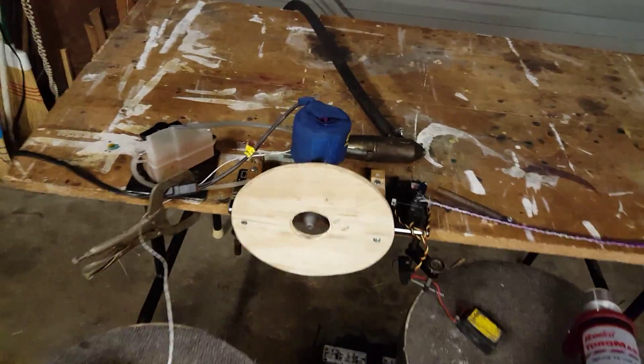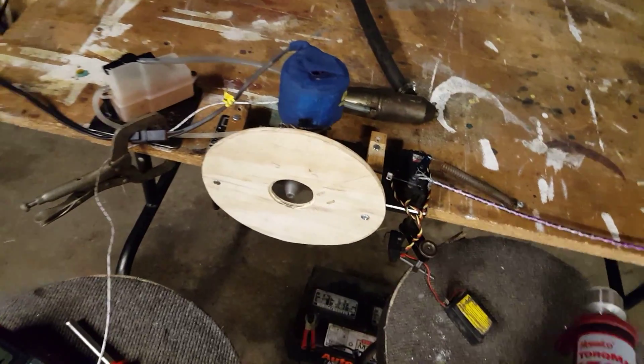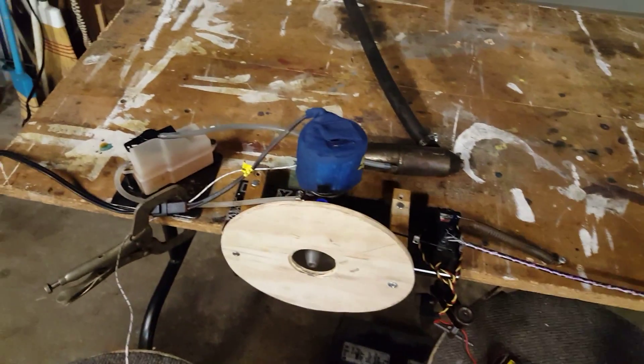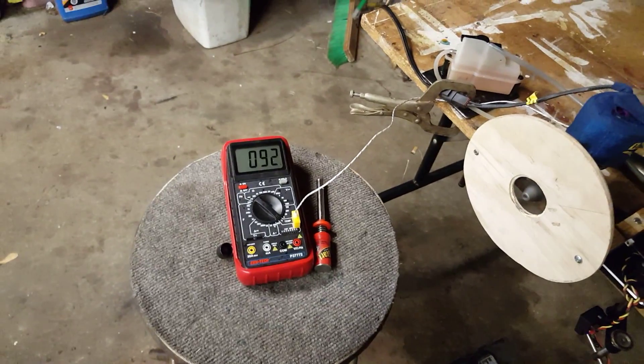It's not so glitchy with the 2.4 gigahertz. The last time I tried this was with an old FM radio, but I got some spare receivers so I figured I'd give this a shot. It's working really well, so I can just kind of sit back.